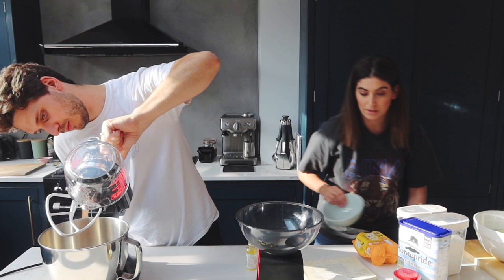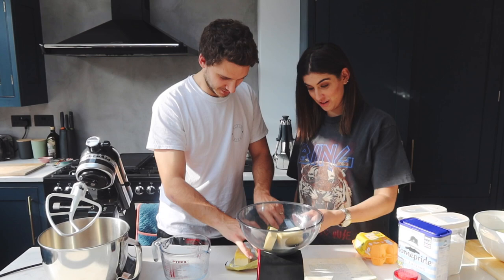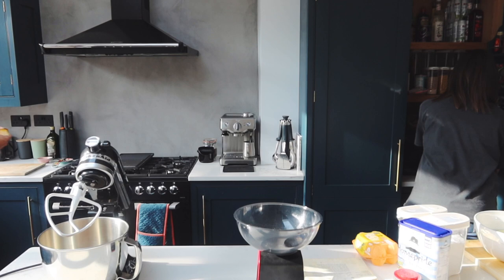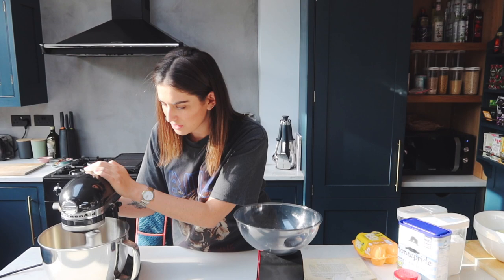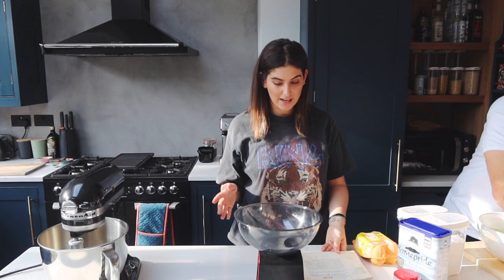We need 125 grams of butter. How long do I put butter in the microwave - like 20 seconds? No, less - I'm gonna start it slow and see what happens. Put half of the cake mixture into the prepared tin and spread it out - so that's the cake mixture once we've added the butter.